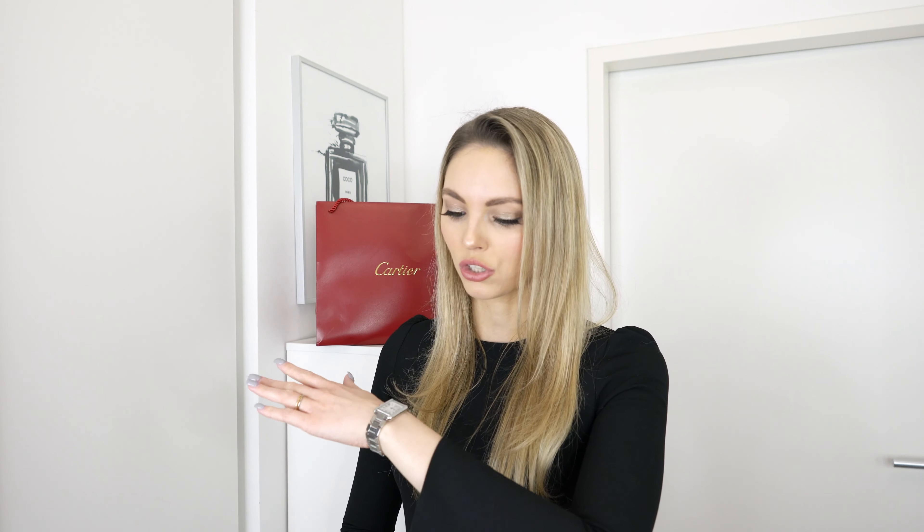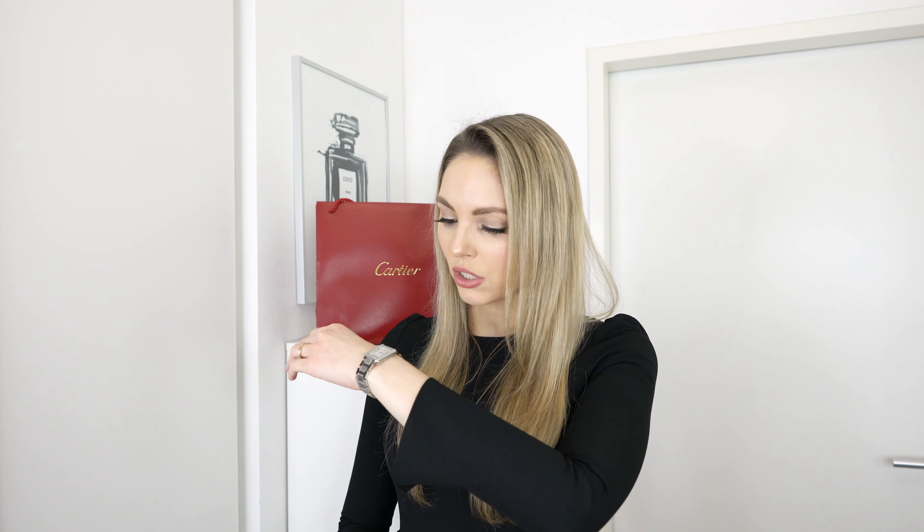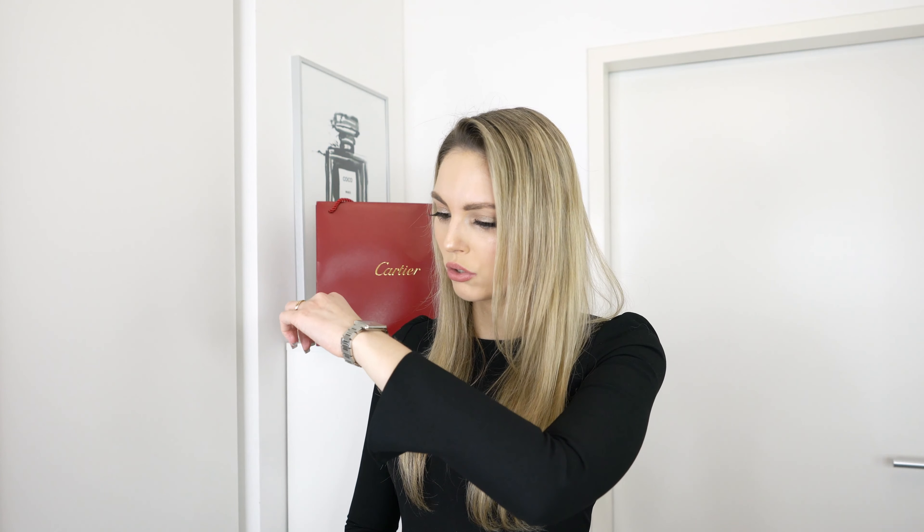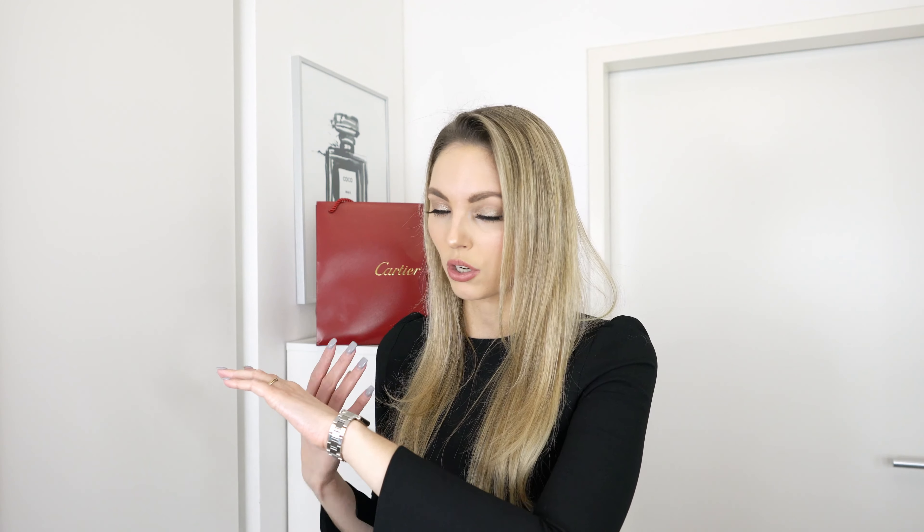I have really tiny wrists and I really needed a small and lightweight watch. I personally don't like to wear big watches and sometimes I don't even like to wear bracelets because I don't like heavy things on my hands. So this one is just perfect for me and I've worn it a ton. I purchased it approximately over two years ago and it doesn't have any major scratches — it looks so beautiful even though it's steel, which can scratch easily. I'm really impressed with the quality.